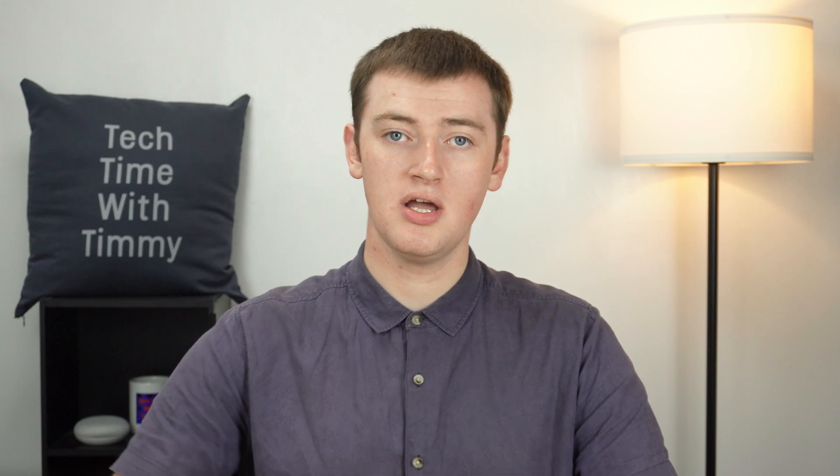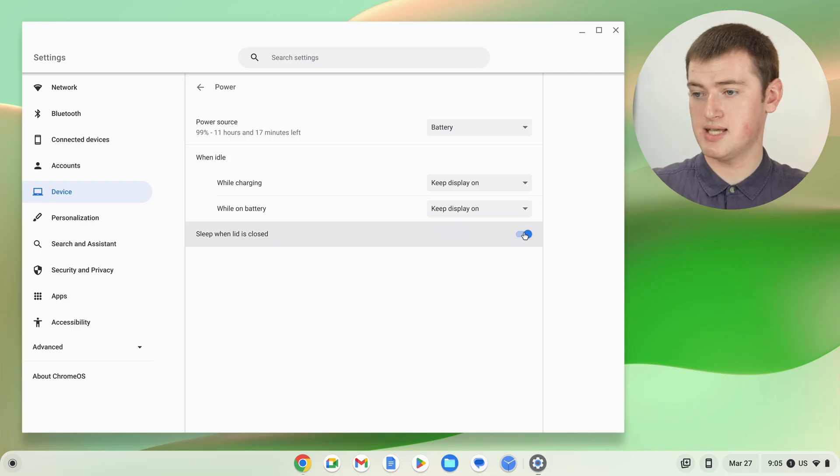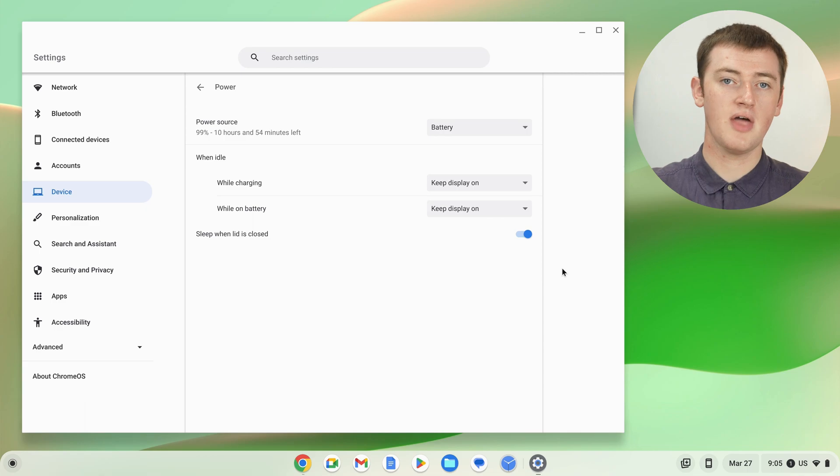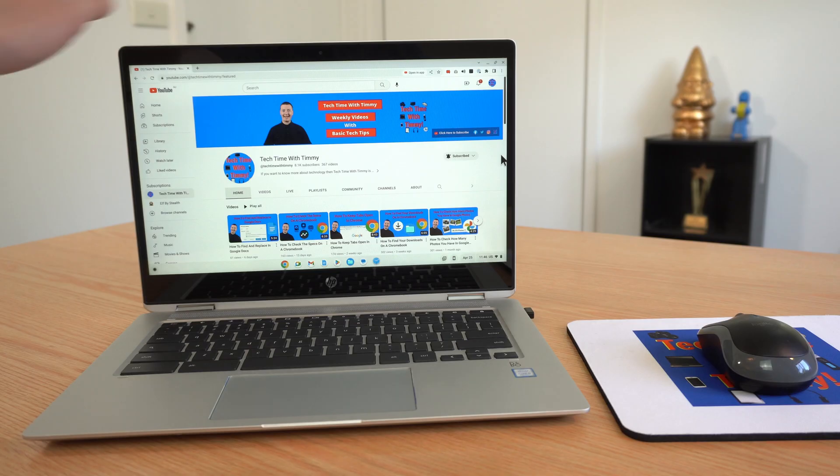One last thing you could change is you could turn off the setting that says Sleep When Lid Is Closed, and then your Chromebook would stay awake even when the lid is shut. But Timmy would highly recommend leaving this switch turned on. That way, whenever you do actually want your Chromebook to sleep, you can just shut the lid and it will go to sleep.